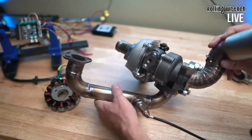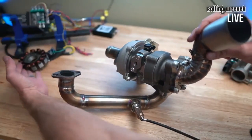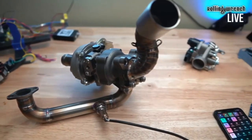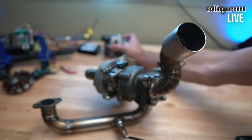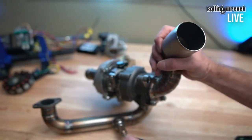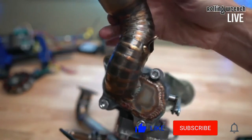You guys want to see the turbo build? Here's the turbo right here — super good welds. But we have to do the EFI conversion before we do the turbo, because it won't run with a carburetor.